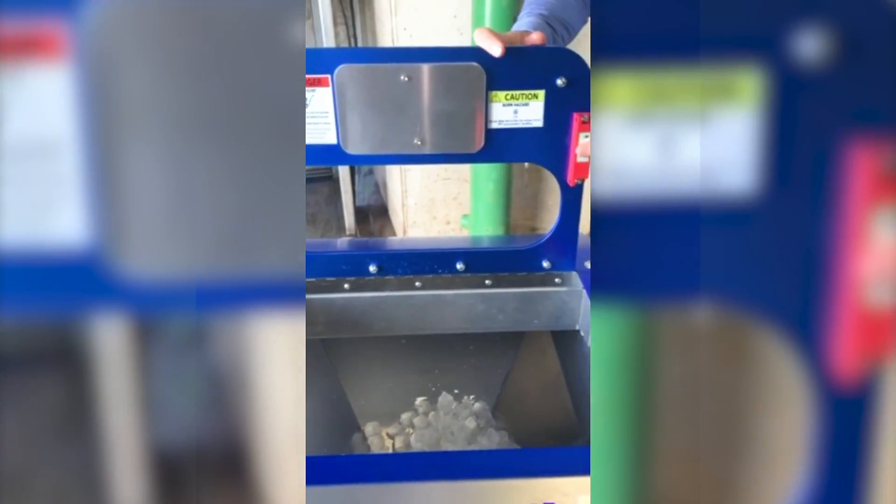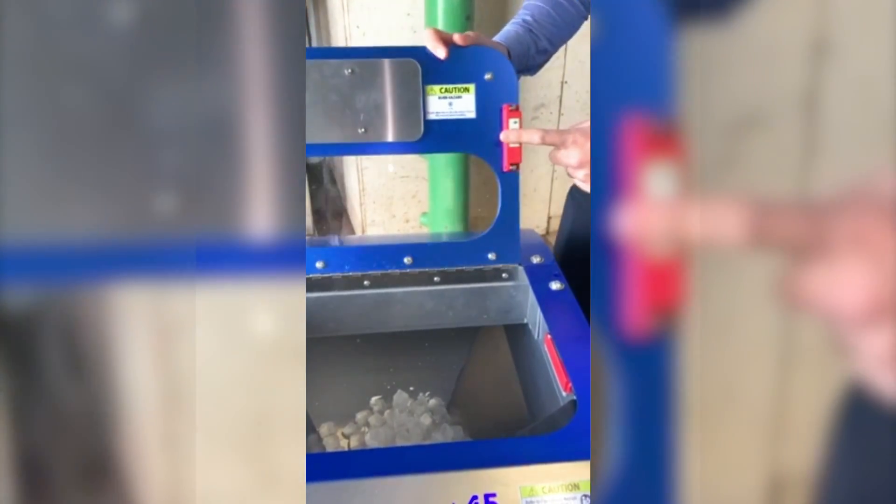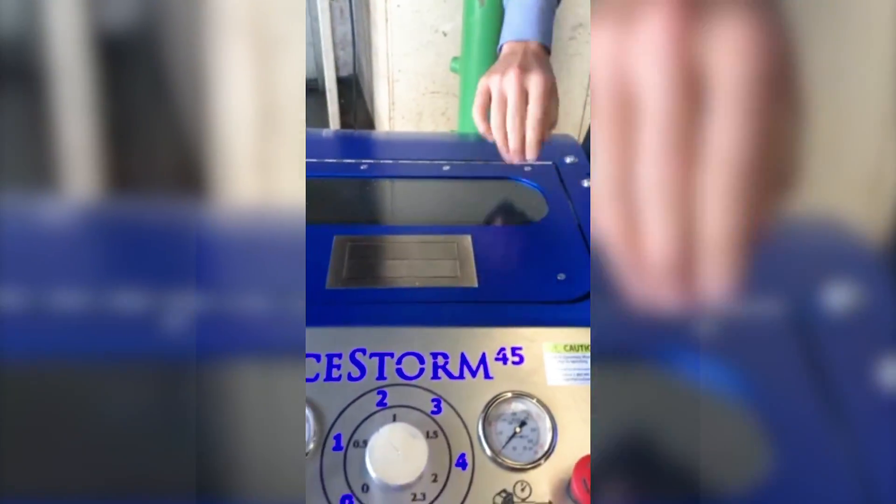We'll dump this in for now. On the top of the hopper, we have door sensors here. This is a security measure so that you can't start the machine unless the door is closed. So we'll close that up.